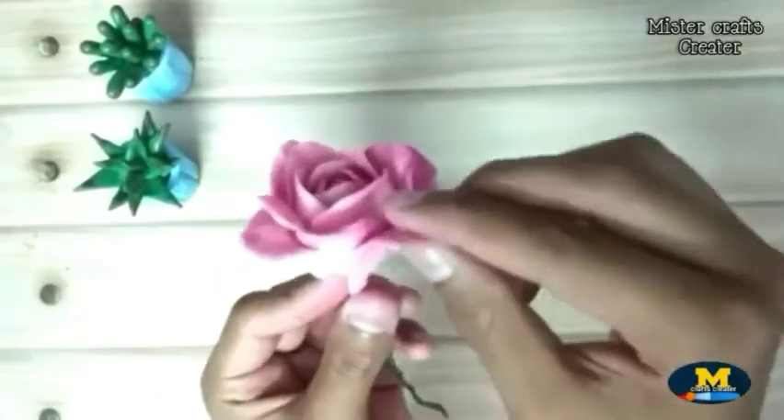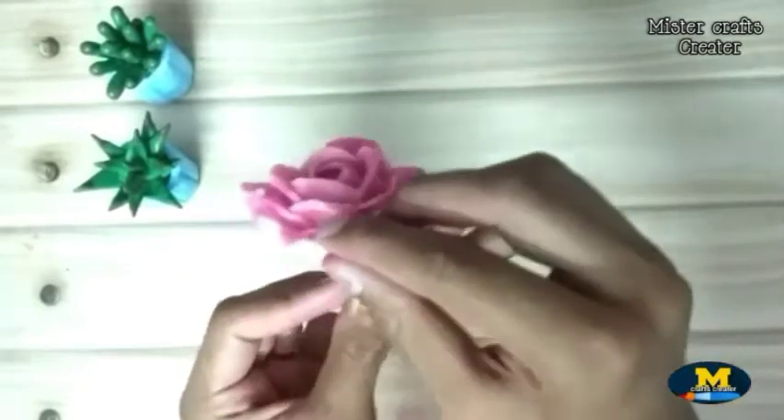After that, give some shape to the petals to give a realistic look to the flower.